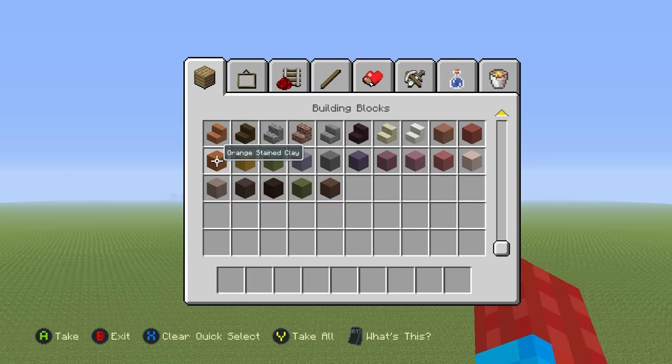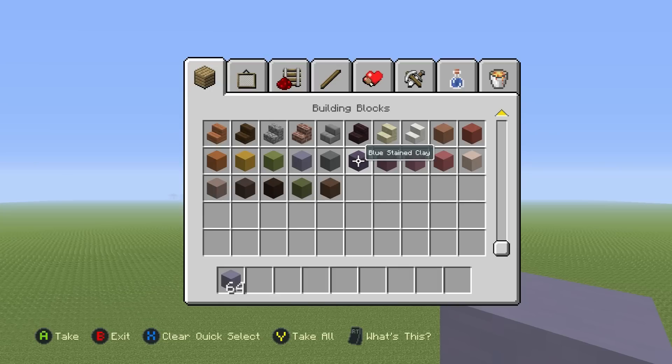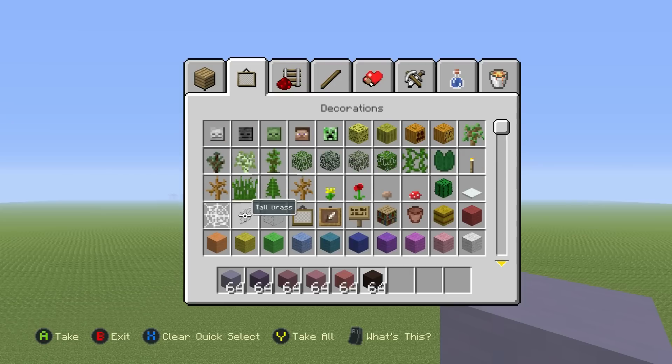If you want to make the Moon Emoji, here's what you're going to need: some light blue clay and some blue clay, purple, magenta, pink, black stained clay, and the last material you will need is white wool.